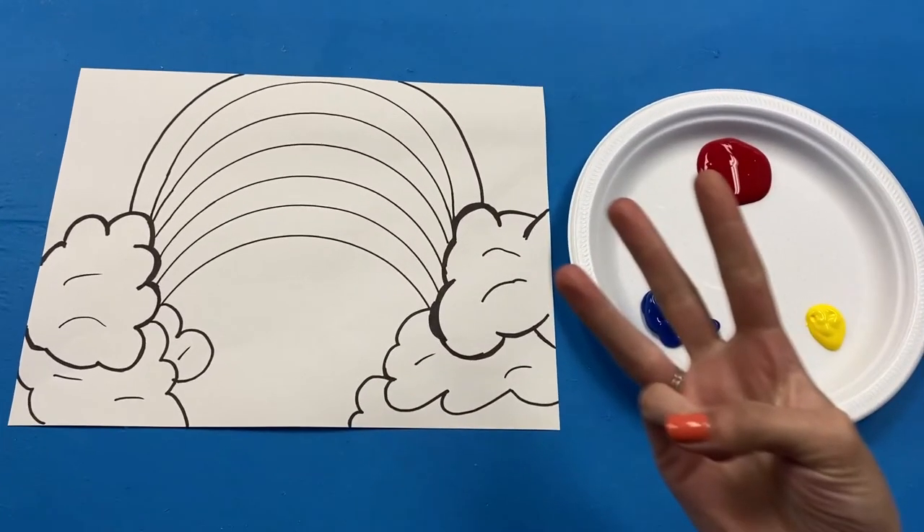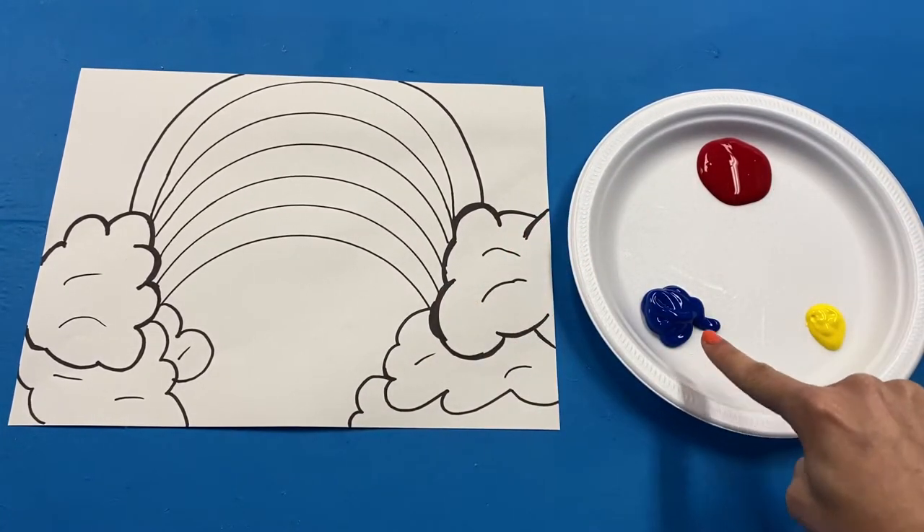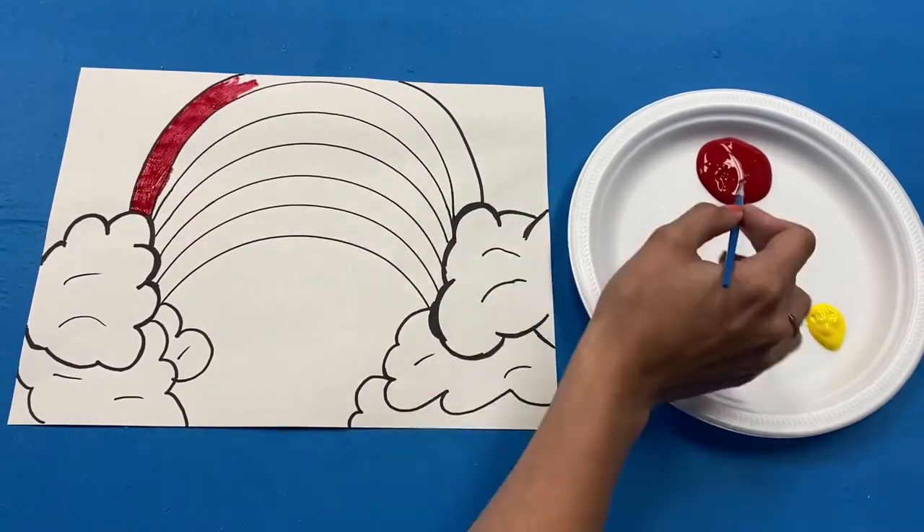There are three primary colors: red, yellow, and blue. The first color in a rainbow is red, so let's color that in first.